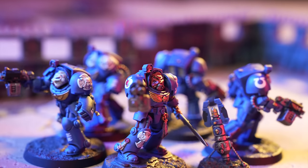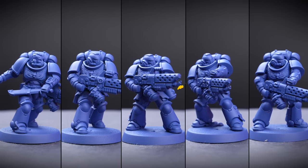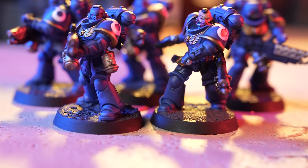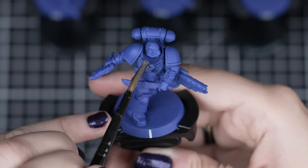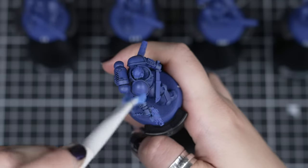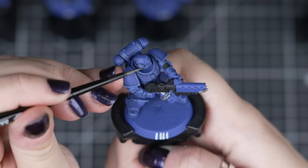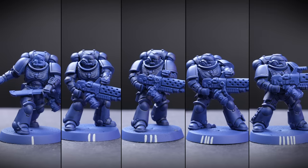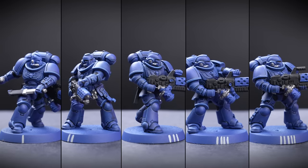And there we are — all our Terminators are painted and ready for battle! Now we'll be focusing on the five Infernus Marines. Their pyre-blaster guns burn and melt through even the toughest of alien flesh and carapace, pushing back enemy lines and breaking up hordes of ravenous beasts. We'll be going through the entire process again, following the same steps and colours, allowing us to get the batch done more efficiently. So get your Nuln Oil, Calgar Blue, Black Legion and Leadbelcher steps done in the same way as before.